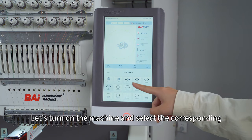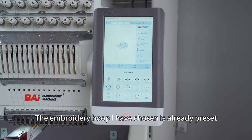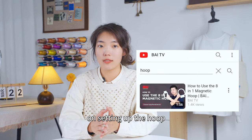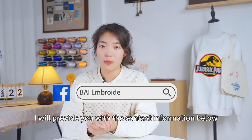Let's turn on the machine and select the corresponding embroidery hoop so that we can better observe the fabric's movement. The embroidery hoop I have chosen is already preset. If you need to learn how to set up the embroidery hoop, you can follow us and watch the instructional video on setting up the hoop, or you can reach out to us through our Facebook page. I will provide you with the contact information below.